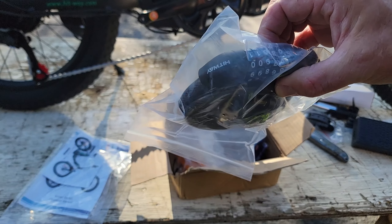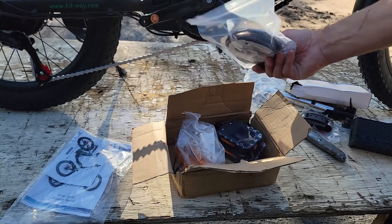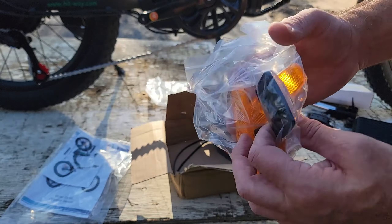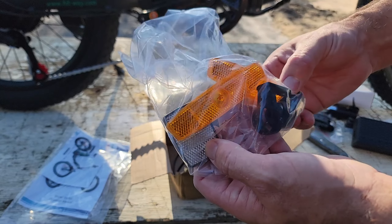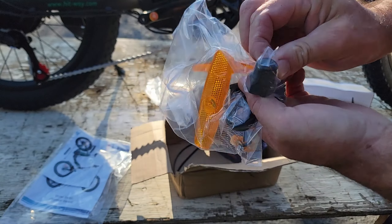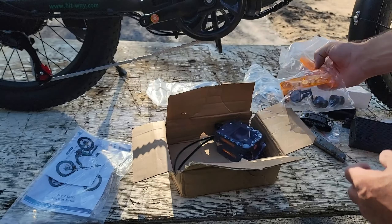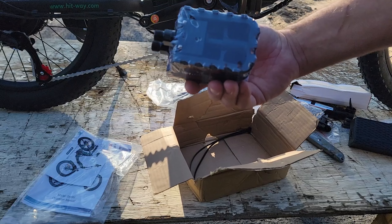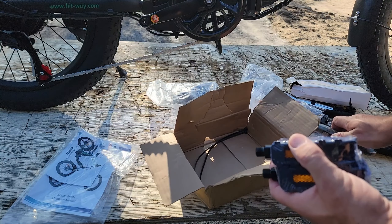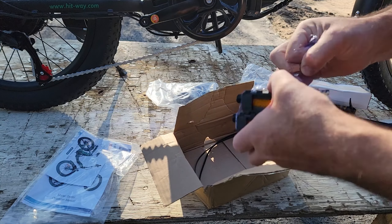It comes with a nice tool that you can carry with your bike and it's got everything on it that you need to put the bike together. It's got a bike lock, which is always a good thing to bring with you. You have your front reflector, wheel reflectors, nut caps for the front tire — the back ones are already on — and your pedals, which I believe are folding pedals, making the bike take up that much less space.